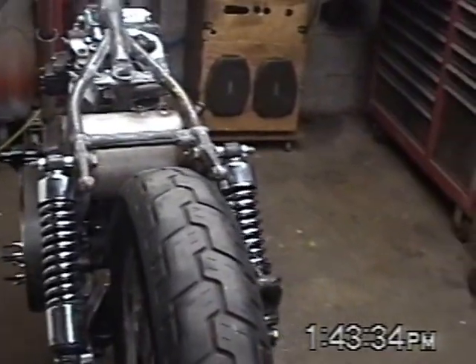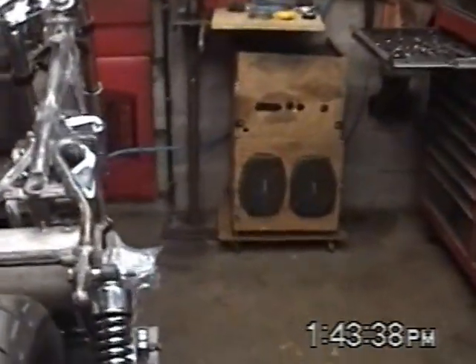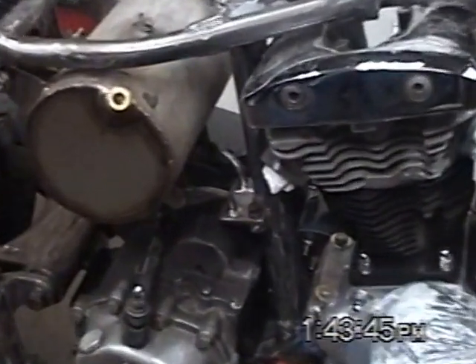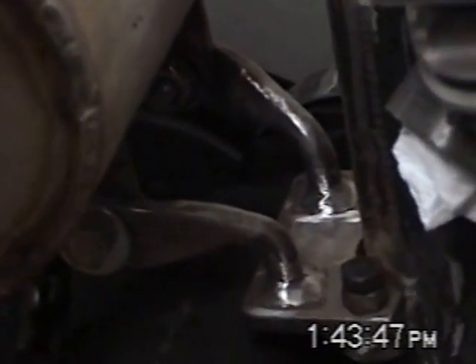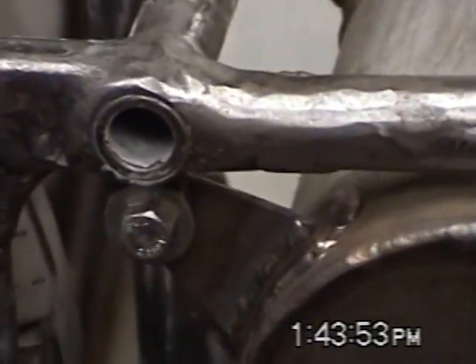I guess while I'm at it I might as well do an update. I've already updated on the old tank mounting. Last things I've done...